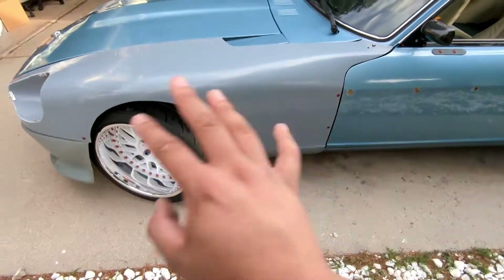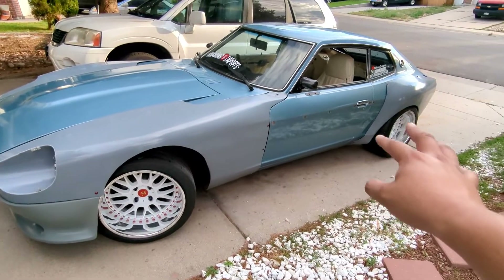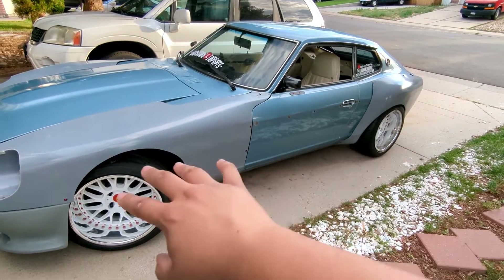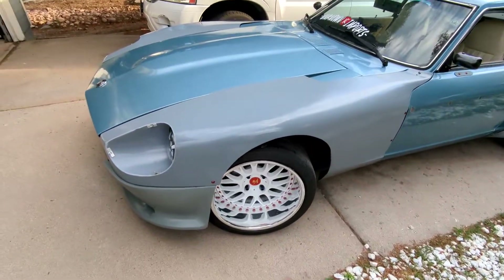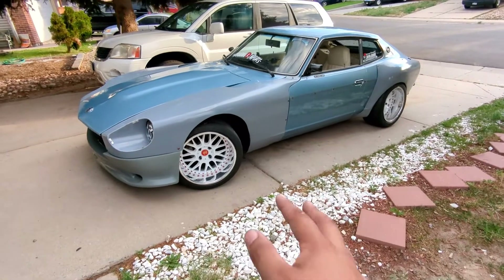This is now on BC Racing coilovers, and in the future I am going to go for like a hybrid air setup. Whatever that entails, I'm going to cross that bridge when I get to it, but that is the plan.